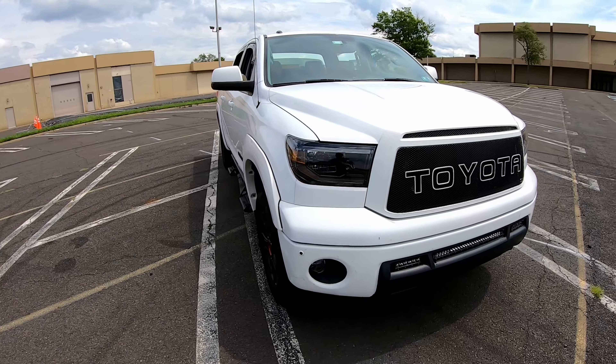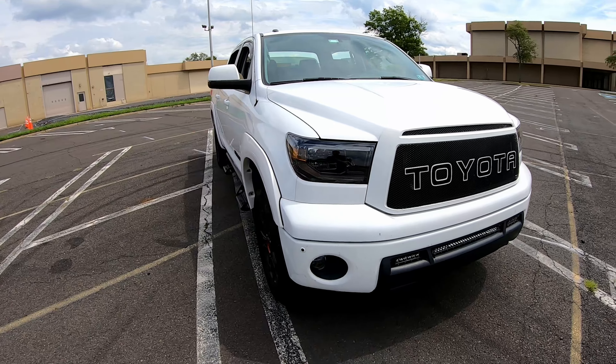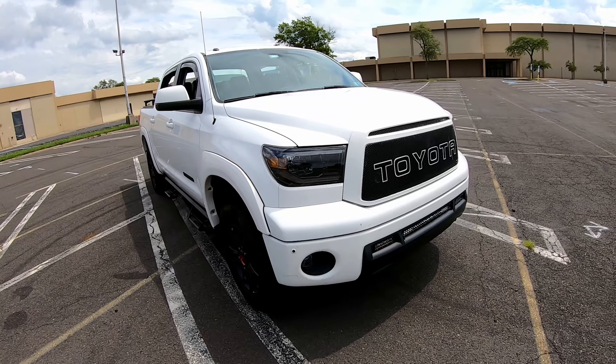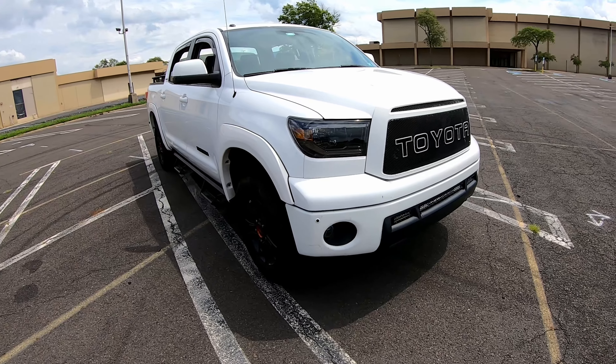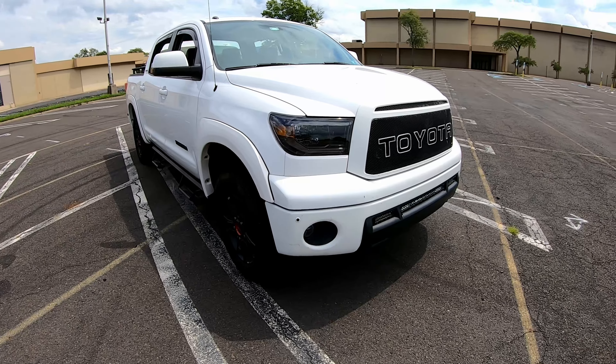For the headlights we do have Morimoto — first time I bought that brand and I absolutely love it. I know there's another brand called Alpharex and I have not tried it yet; I haven't had as many cars to try it on. But with Morimoto, I did have an issue with the first set — there was a fogging issue on the inside.